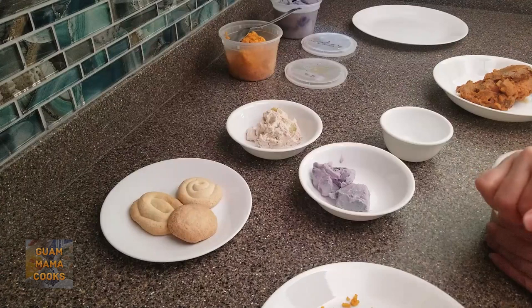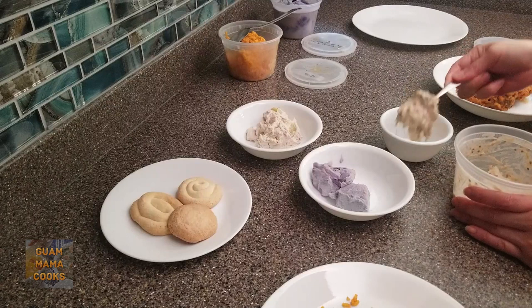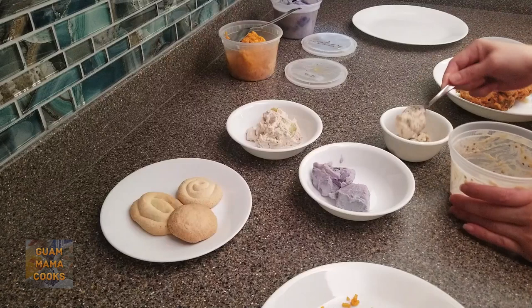This eggplant finadenni was frozen a week ago. From the freezer you thaw it, but you must add enough coconut milk to make it creamy again. Taste and sprinkle in more salt if you need to. I love that this Chamorro eggplant dish freezes so well — I can make plenty and have plenty for later.